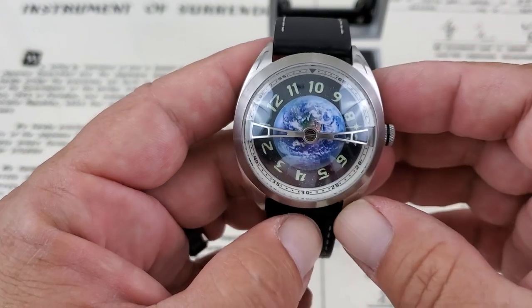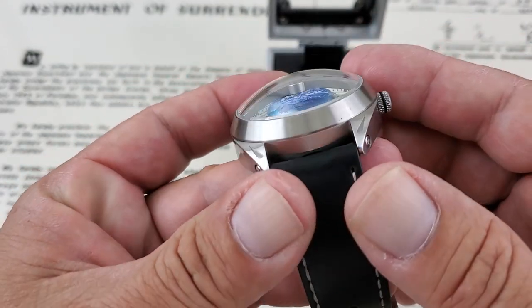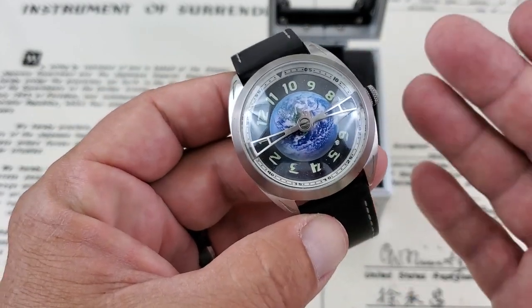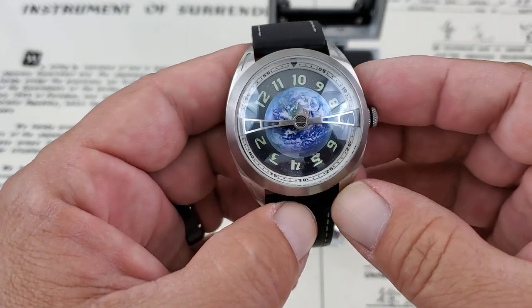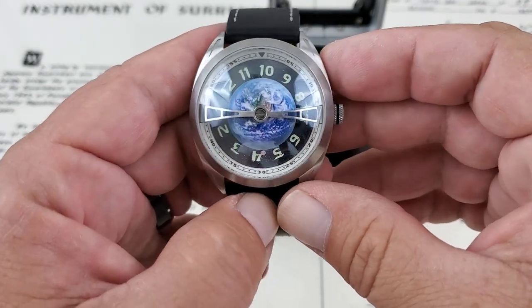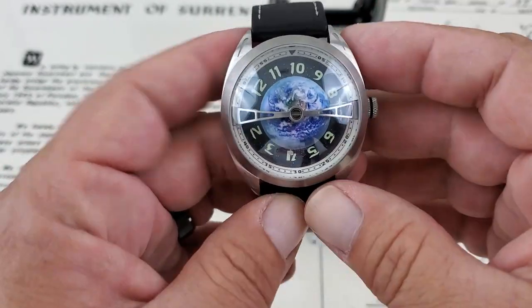Now, I'm going to ask you for forgiveness right up front because this watch has this huge domed sapphire crystal on it and it's going to pick up reflections all over the place, but I'm going to do my absolute best to show you what I can with this watch. You guys can see it's picking up all the lighting, my studio lighting I use here in the room, but super cool watch.